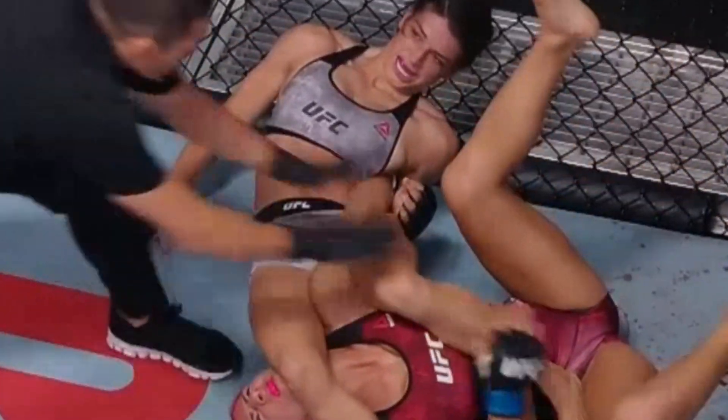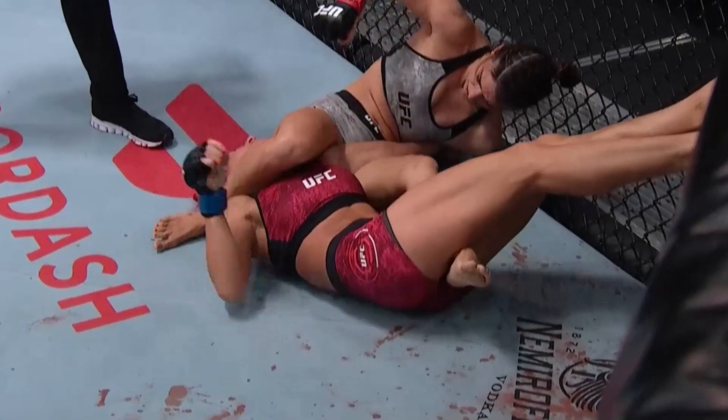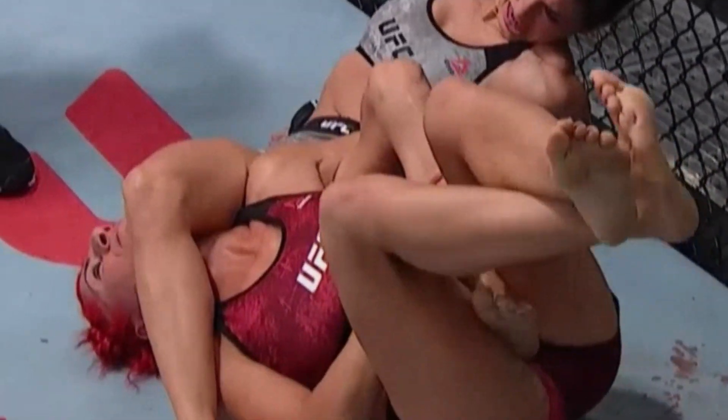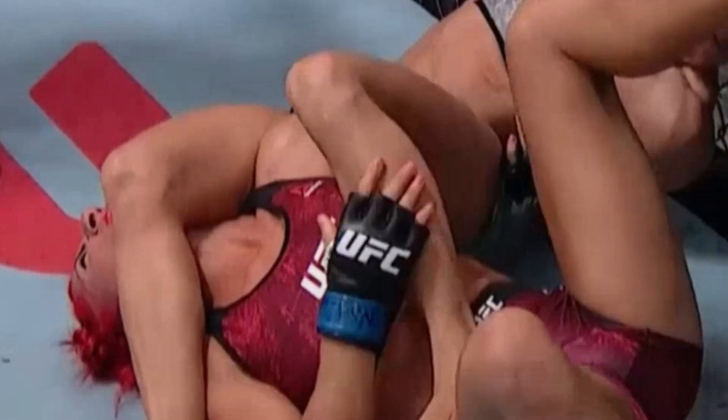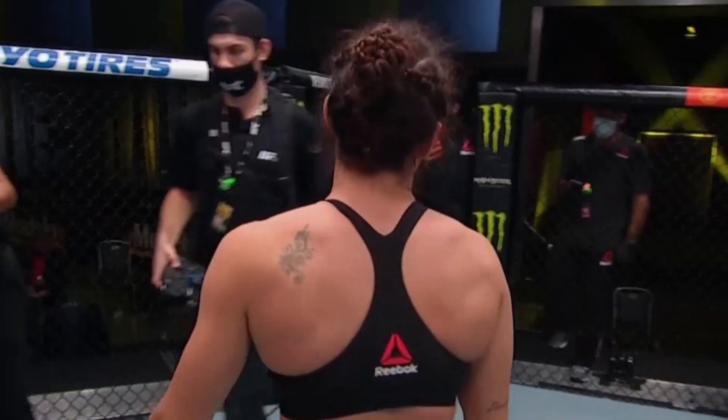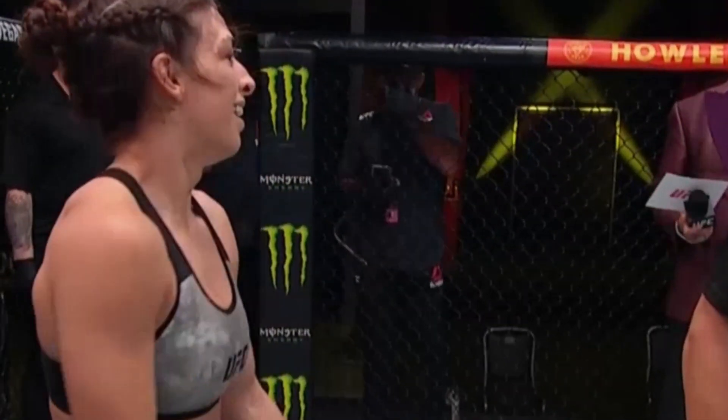Look at the leverage she got and the way she manipulates her hips, gets her foot out — everything is just beautiful. Look at that left foot of Dern: Marcos is keeping that foot so she can't get the leverage. Then she just turns her knee in, and that created the leverage for her to pull her foot out, which then created the finish. Great job by Dern. Mackenzie Dern, the former two-time Brazilian Jiu-Jitsu world champ at the Black Belt level — now a shiny four.